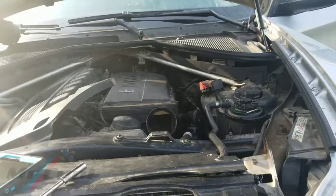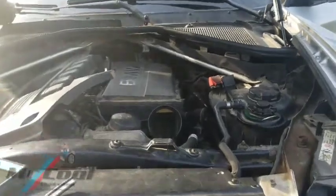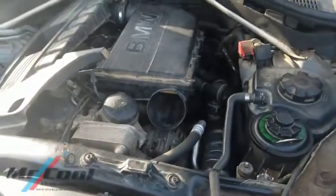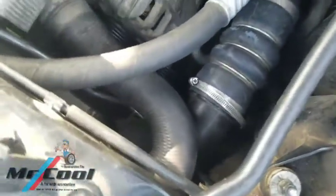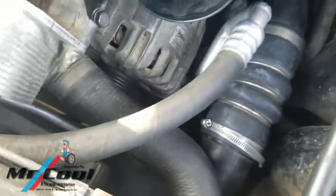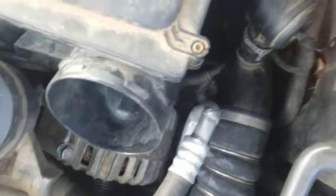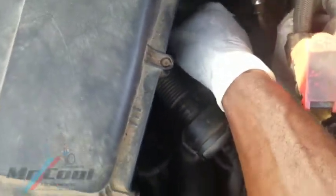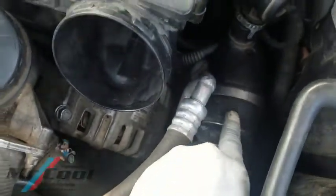What you should be looking out for when you have this kind of problem is looking within the intake lines — you have to scan through all the intake lines. Now, for most of you, I've watched a video where someone is actually pointing that this is the mass airflow sensor right here where my hand is, attached within this line here. But that is not true.